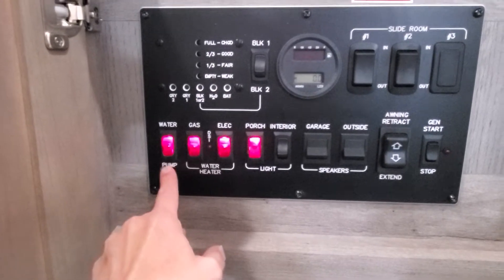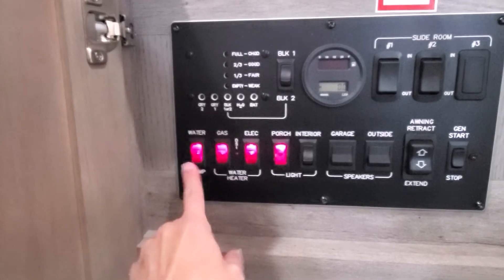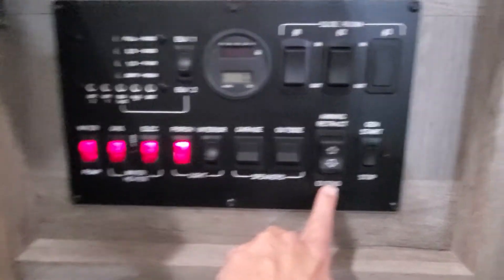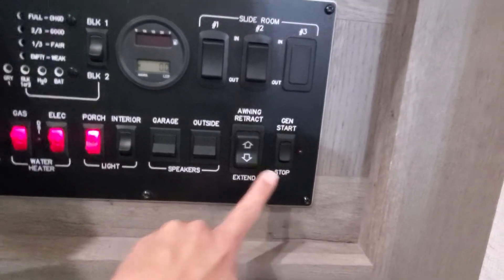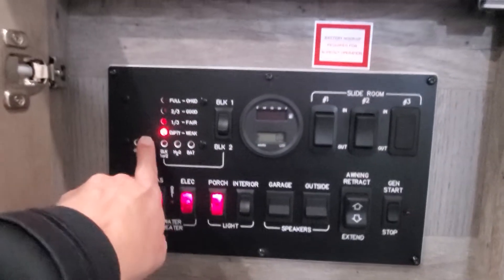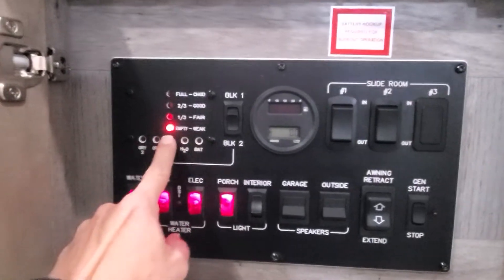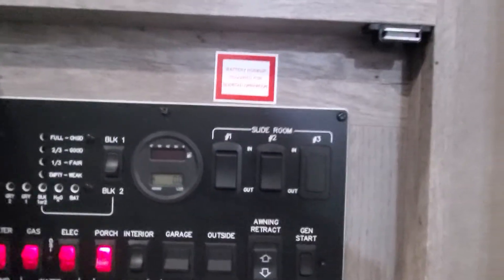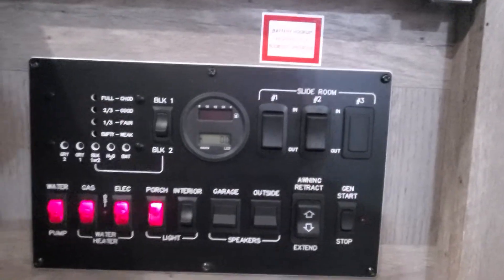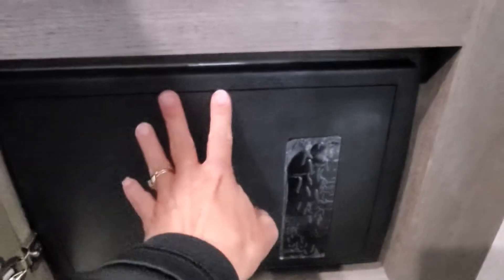Your water pump — only use this if you are running off of your onboard holding tank. If you are hooked up to city water pressurized water, you're going to want to leave this off. You've got controls for your internal lights, speakers for inside and outside, your power awning, generator start, meter and fuel level for your generator, and the ability to check your tank levels. Brand new battery — you can switch over to check on your black tank. You also have your slide-out controls here. This dummy placeholder — if you ever have any electrical issues, start here at the fuse panel and breaker box; it's the quickest, easiest, and most common solution.